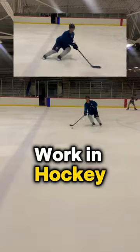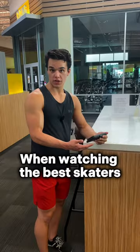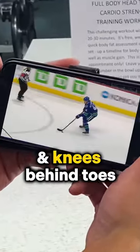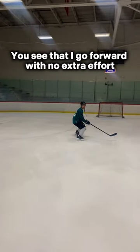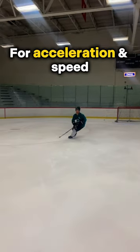How does knees over toes work in hockey? When watching the best skaters, you will see they are using both knees over toes and knees behind toes. When you get your knees over your toes in hockey, you see that I move forward with no extra effort, making this a mechanical advantage for acceleration and speed.